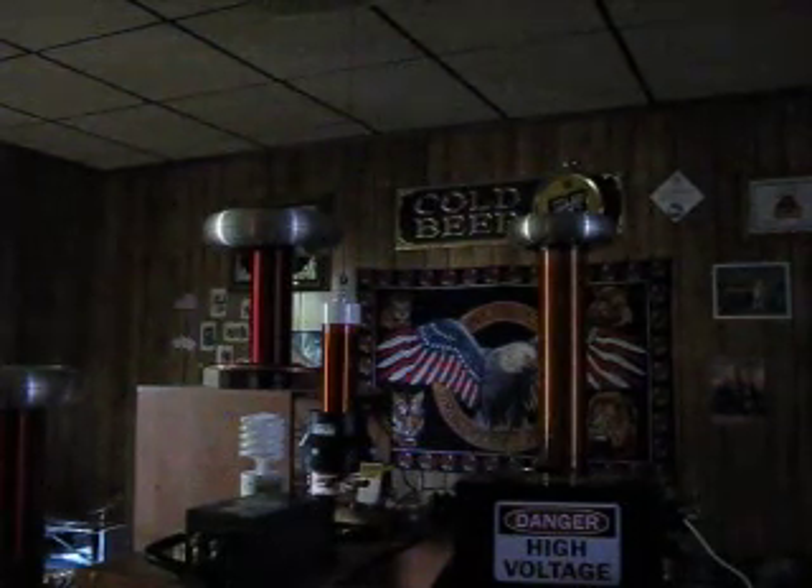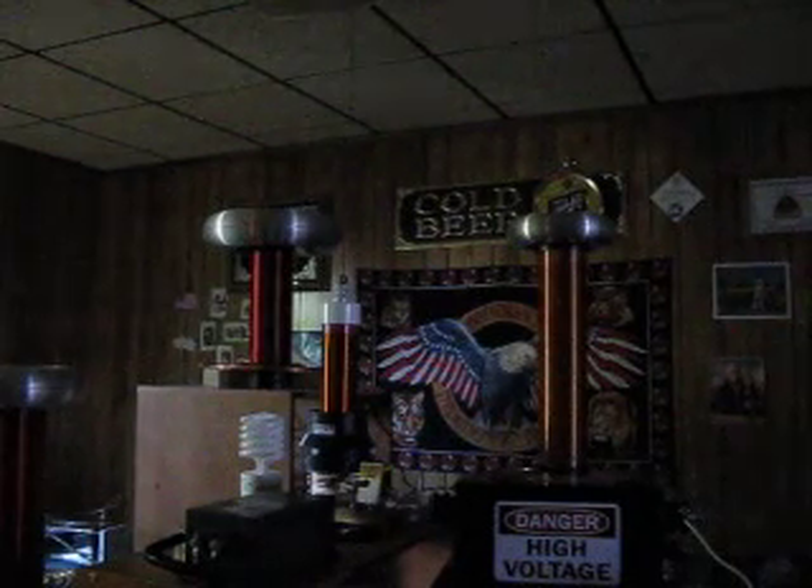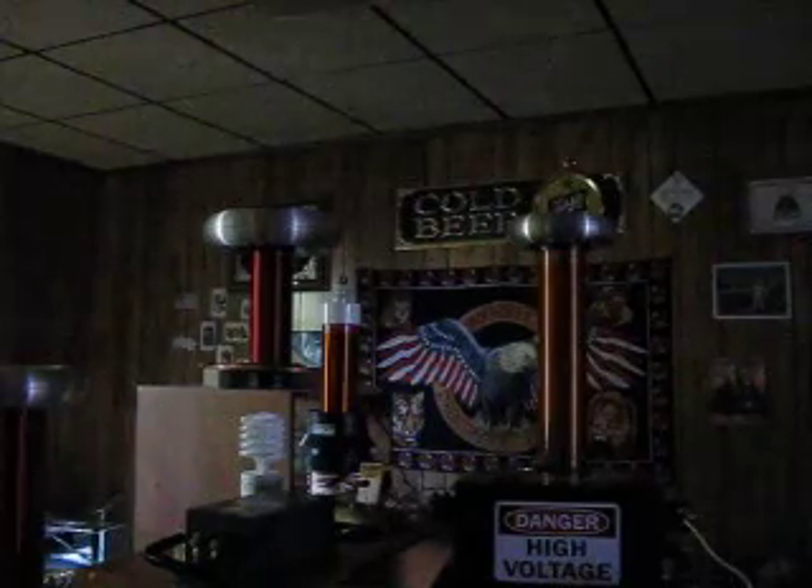I'm going to fire up the two big Tesla coils you can see towards the background. That little small one up front is not turned on. And we're going to see what happens when I fire it up.